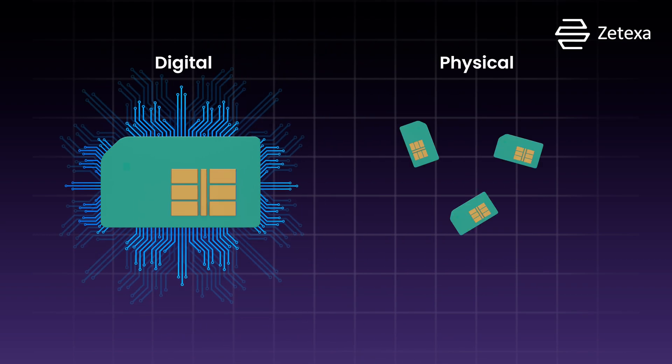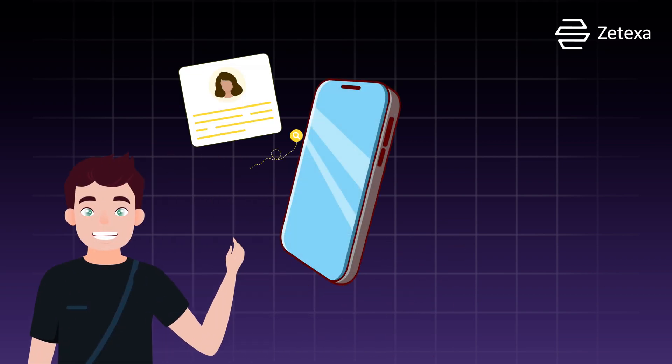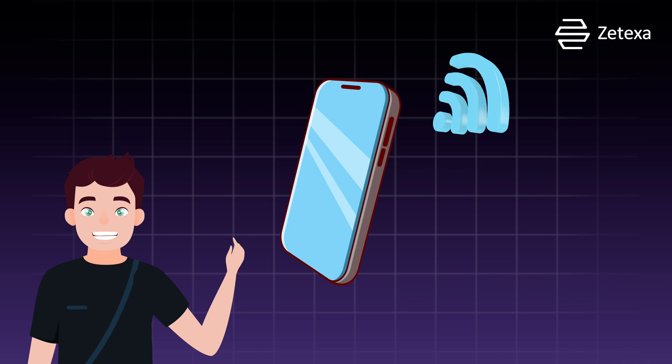Yup, no more fumbling with those tiny plastic cards. Picture this — all your account information and phone numbers securely tucked away in your device, connecting you to your network hassle-free.